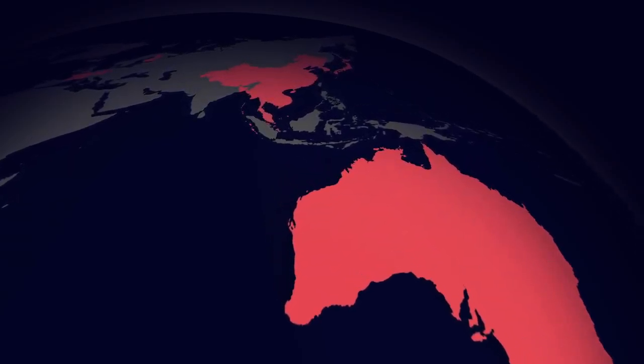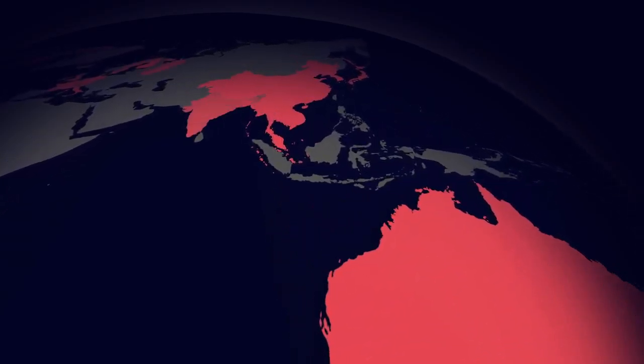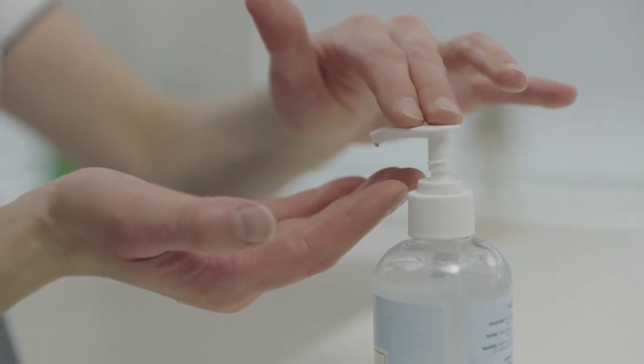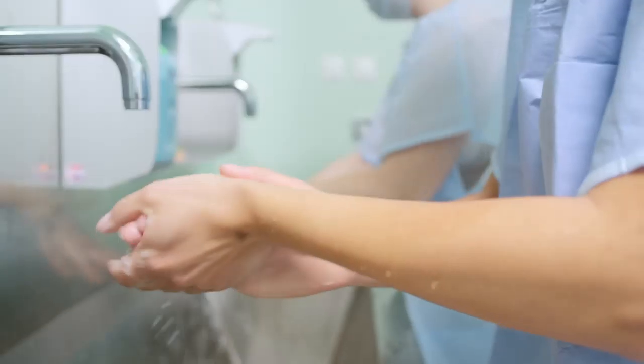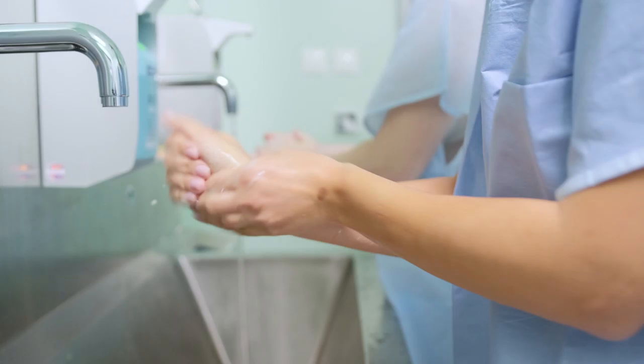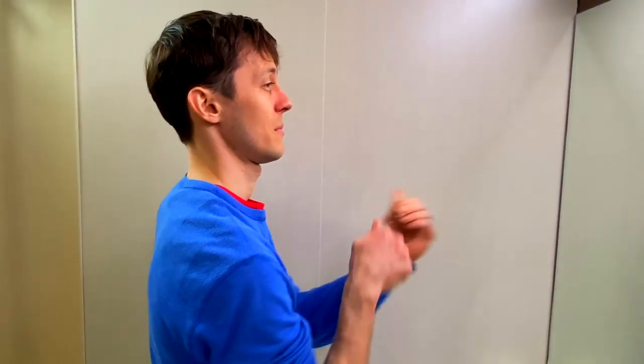Proper hygiene is critical to protecting yourself and those around you. The WHO recommends regular and effective hand hygiene, applying alcohol-based hand sanitizers or soap and water. Washing your hands properly takes about as long as singing Happy Birthday twice. The WHO recommends as follows.